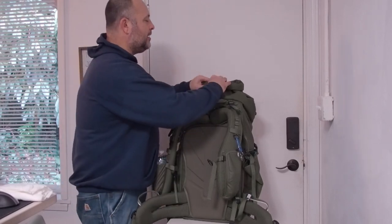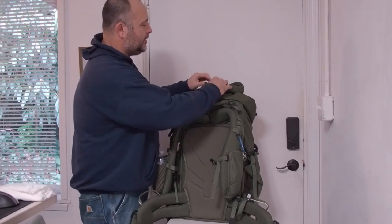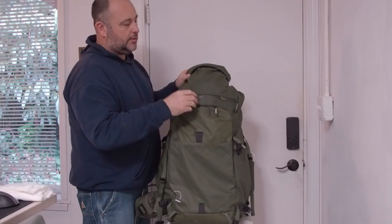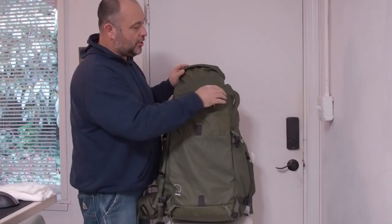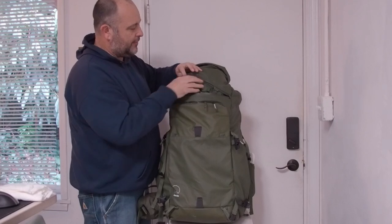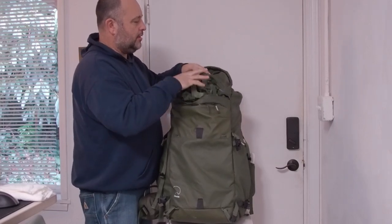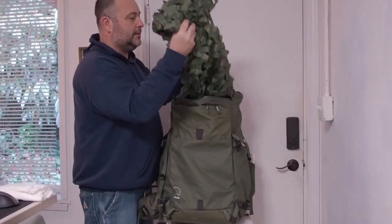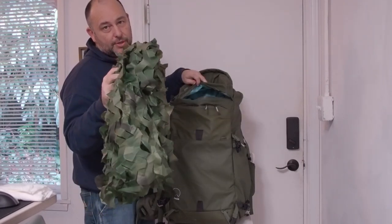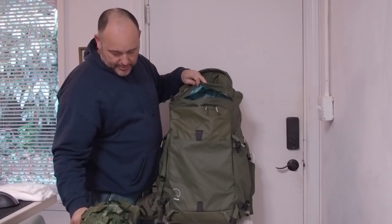In the top part — this is a cool part, I do like this. You can open this up, and there's a zipper here so you can open just the top to get things out without unrolling the whole thing. And this cover here — when I go birding, I throw this over the top of me to get birds to come closer so they don't see me.